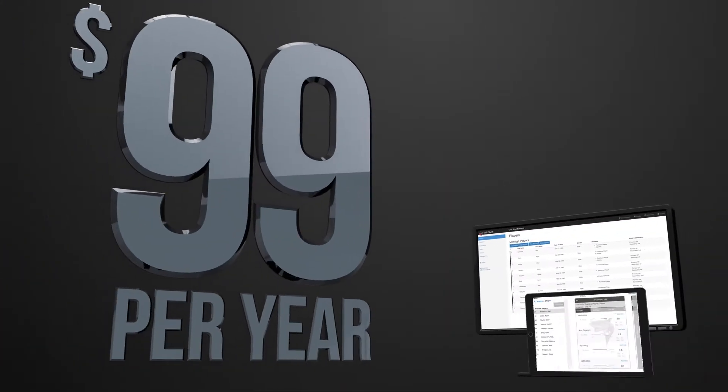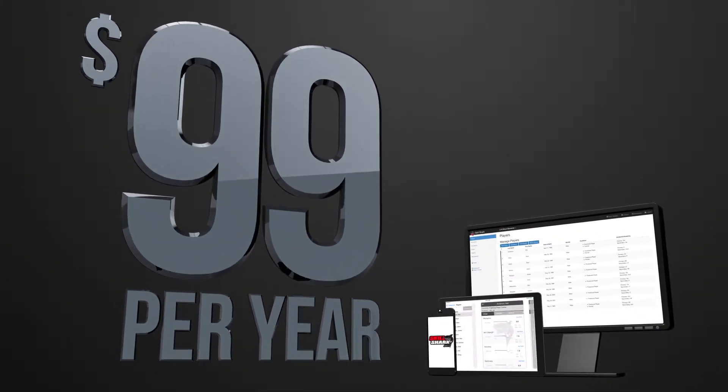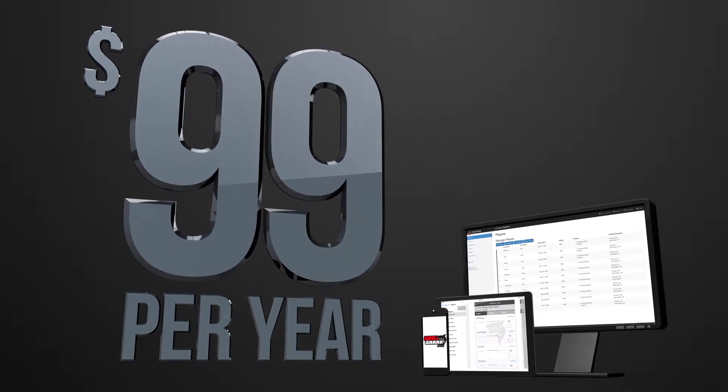With our affordable plan, there is no limit to the number of players, sports, groups, or evaluators you can have.